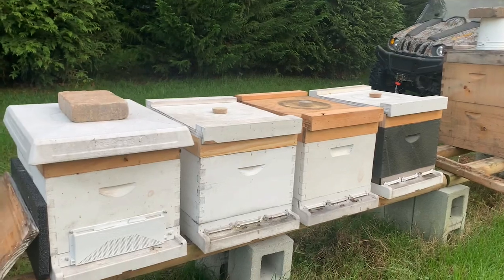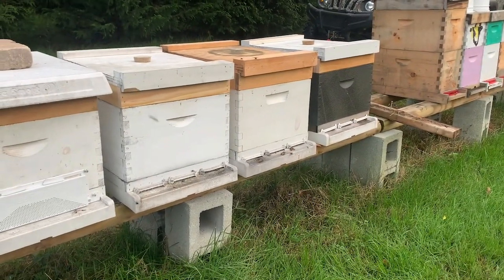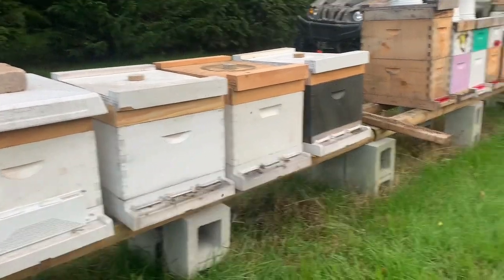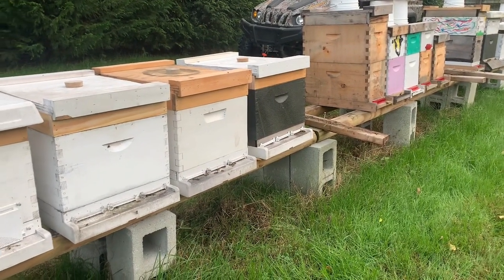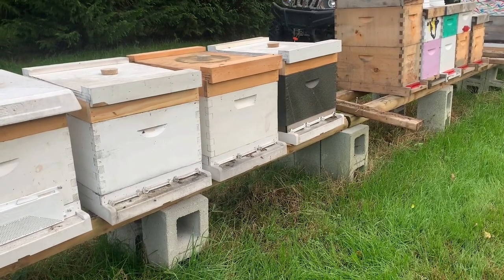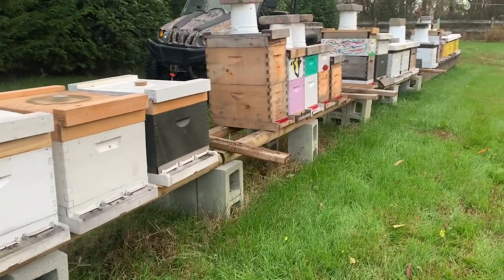We'll also have our nucleus colonies here if you're looking to start into beekeeping. We might have some classes over the winter too — make sure you follow along. We're hoping to have classes for new beekeepers wanting to learn how to start, as well as those looking to enhance their beekeeping skills. We have lots of other things on our website including merchandise, and you can still get our honey. Please check us out at bohemiabees.com and on our YouTube channel.